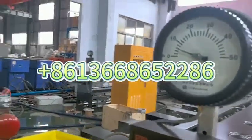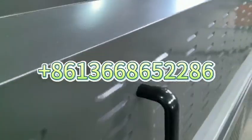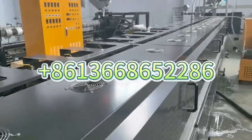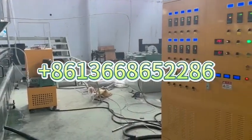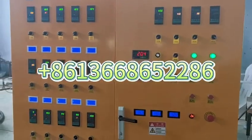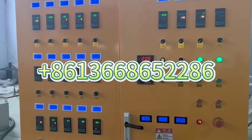So we have the pressure. The electric cabinet controls the motor speed, the packing powder speed, and the temperature.